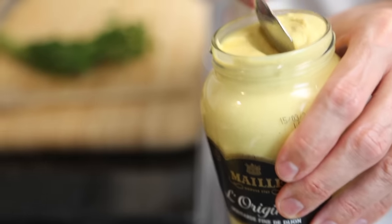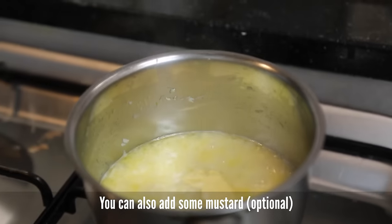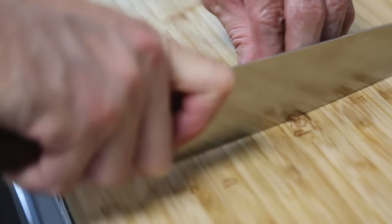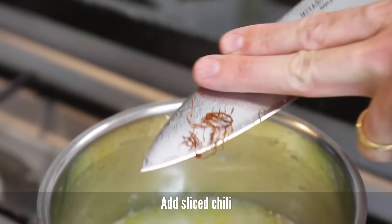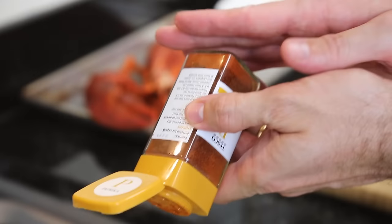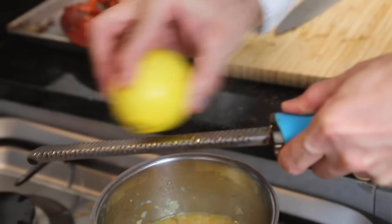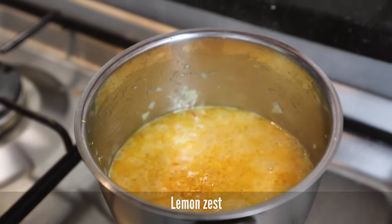At this point, add a half spoon of mustard — optional. Slice the chili. Then add the lemon zest.